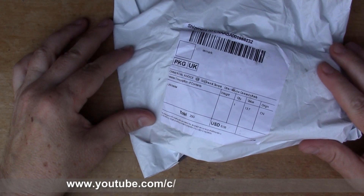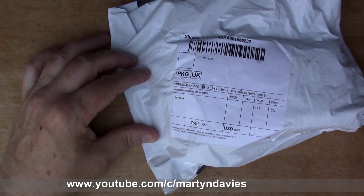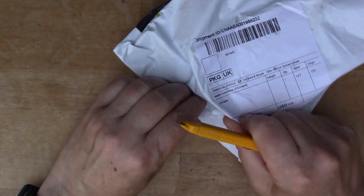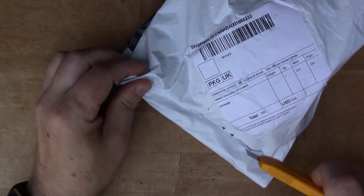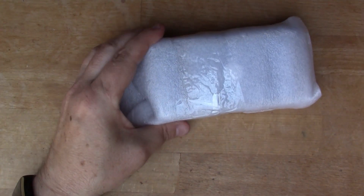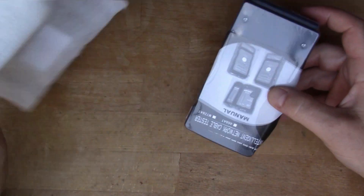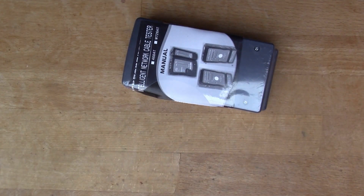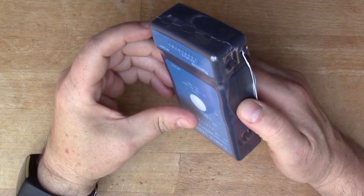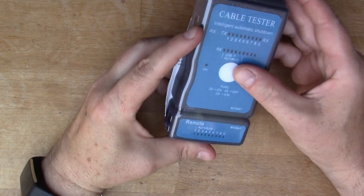In a recent video I took apart an ethernet cable tester to see what was inside. I'm quite interested in cable testers at the moment so I ordered this one as well. This is another inexpensive cable tester that should also have a USB port on it, because I'm interested in testing USB cables, especially micro USB which is the most common type I come across these days.